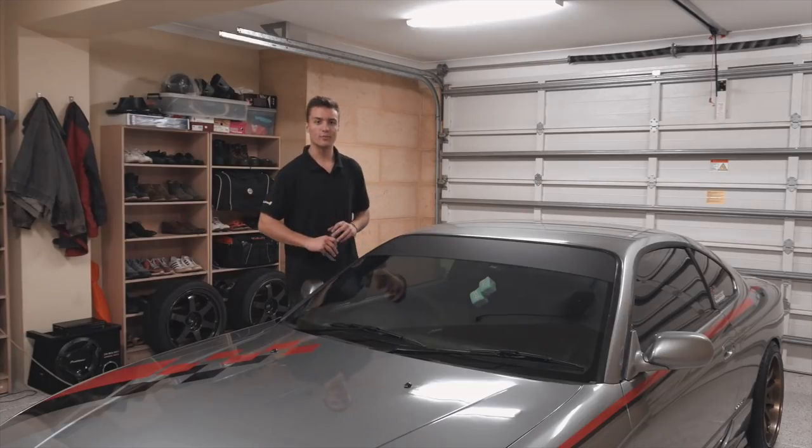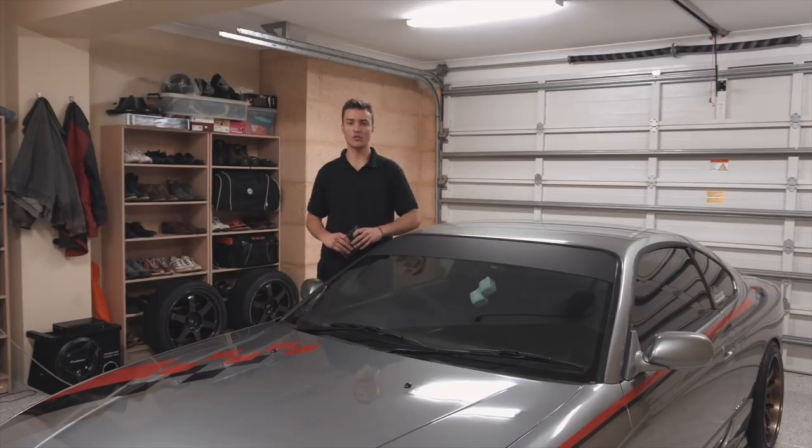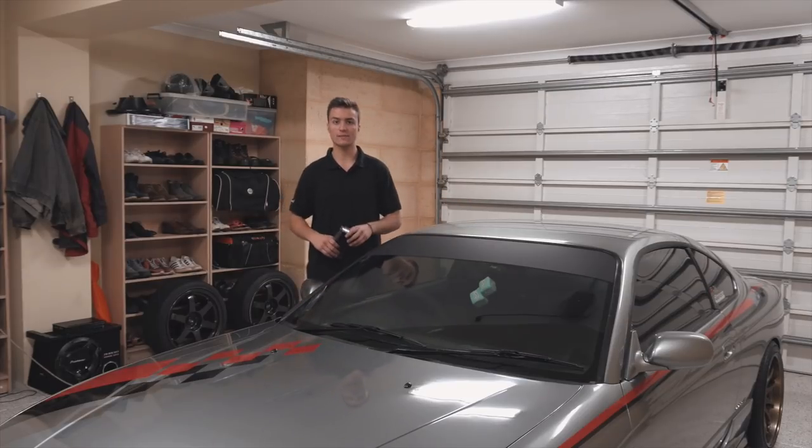Welcome back to another episode of Broken Sylvia, where today we are working on my friend's S15 Silvia that we call Nismo, even though it's not an original Nismo car.